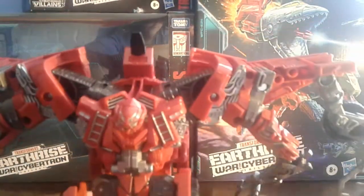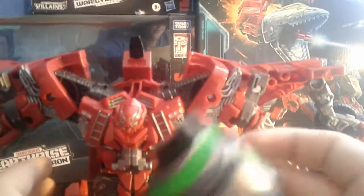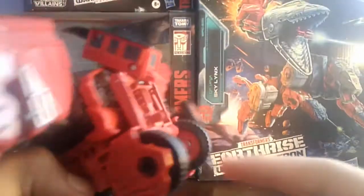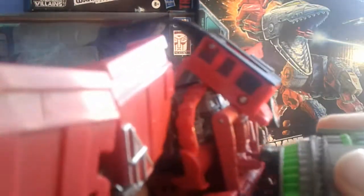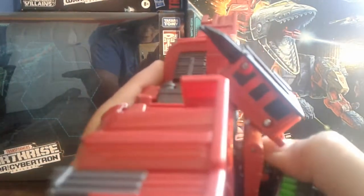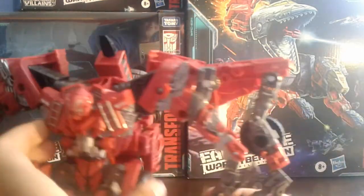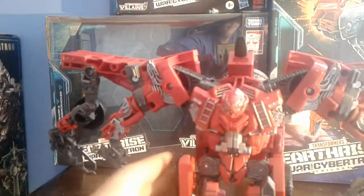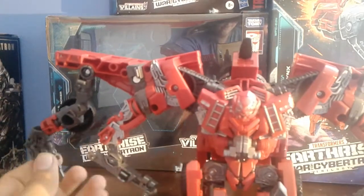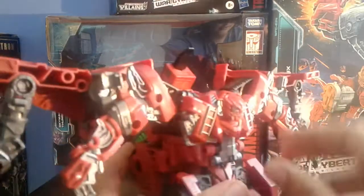Then you flip up the head. Here we have Transformers Studio Series Overload. Here's an option — there are these two little clips on here, and this just clips in. He has like a back tube or something, so yeah, there you have that.